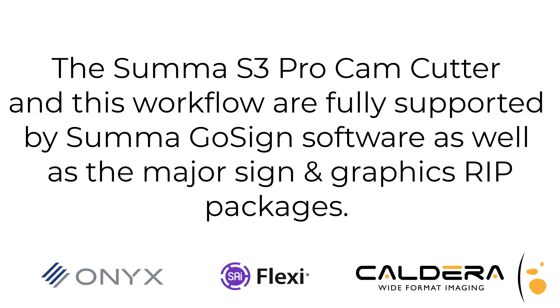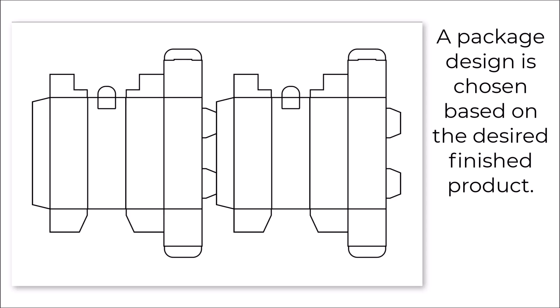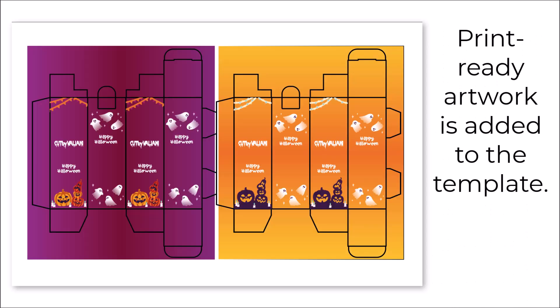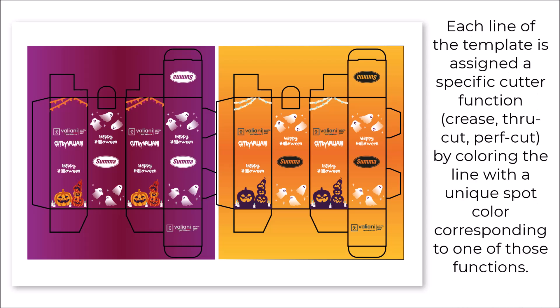As well as the major sign and graphics RIP packages. Creating the file for printing and cutting: a package design is chosen based on the desired finished product. Print-ready artwork is added to the template. Each line of the template is assigned a specific cutter function — crease, through cut, or perf cut — by coloring the line with a unique spot color corresponding to one of those functions.